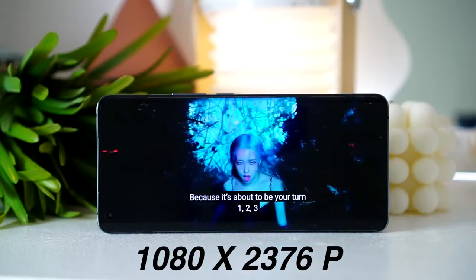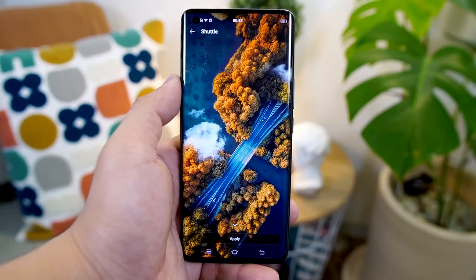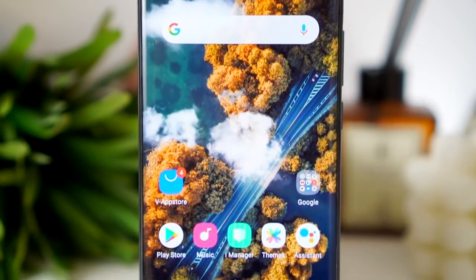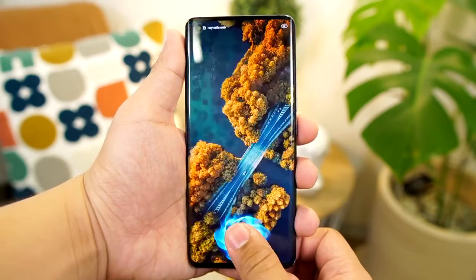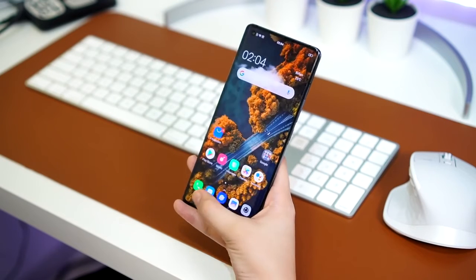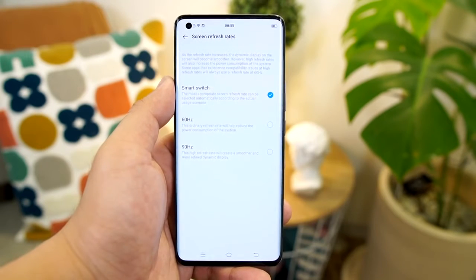For the display, meron tayong 6.56-inch AMOLED display with 1080 by 2376 pixels resolution and a 90Hz screen refresh rate. Nung una ko syang binuksan, nagulat ako doon sa kanyang live wallpaper — gumagalaw yung kotse nya, it is really well integrated. Medyo curved yung edges nya but not that extreme, bezels are also really thin, and meron din syang in-display fingerprint sensor — accurate and fast right out of the box. You can also use a smart switch to auto-select between 90Hz and lower refresh rates to save battery.